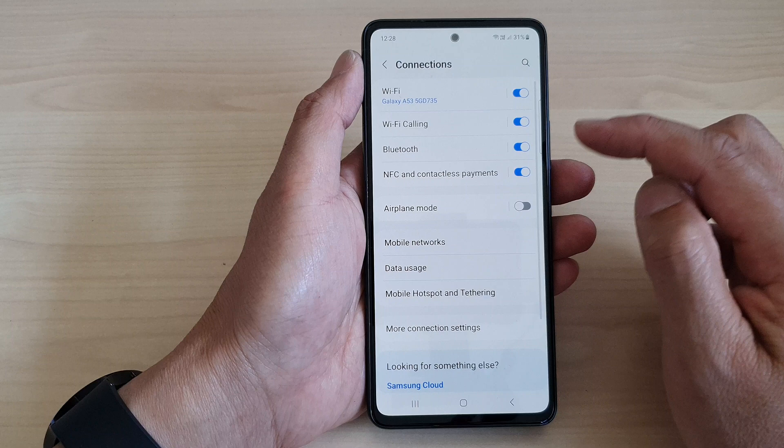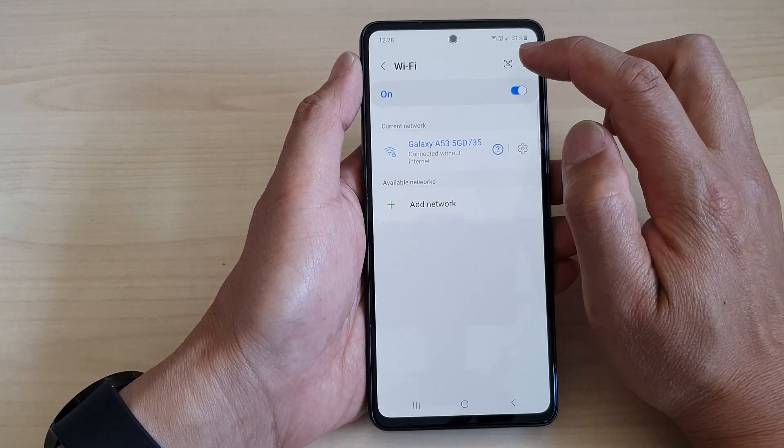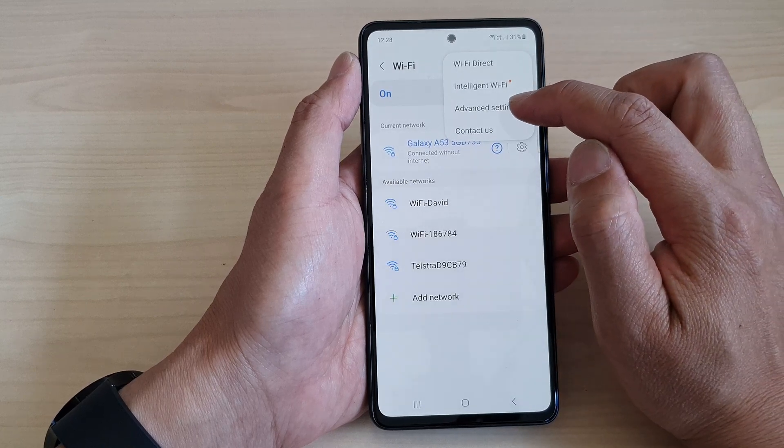In here, go down and then tap on Wi-Fi, then tap on the More button at the top. Next, tap on Advanced Settings.